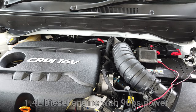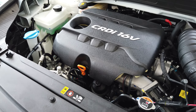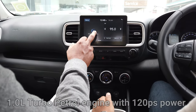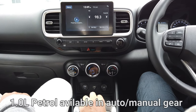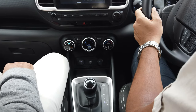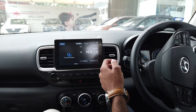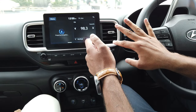It has a 1.4-liter diesel engine with 90 PS power. The automatic 1.0-liter turbo engine comes with 120 PS power, and the 1.0-liter petrol is available in auto gear and manual gear. Auto gear comes with 7-speed dual clutch technology and manual comes with 6 gears. It has tilt steering with audio and Bluetooth controls, cruise control function, and very responsive power steering.